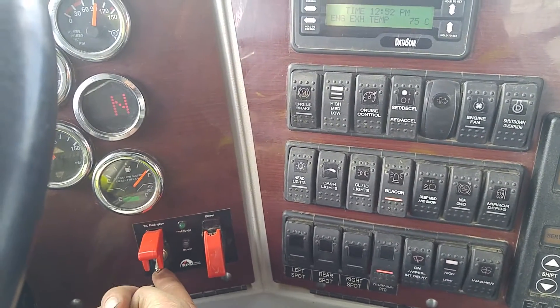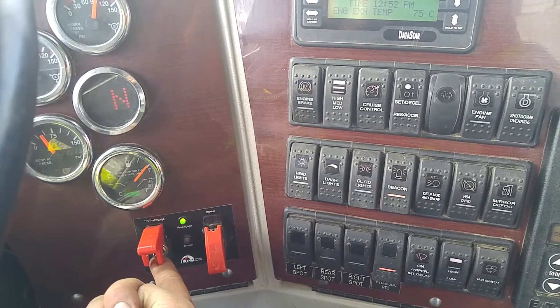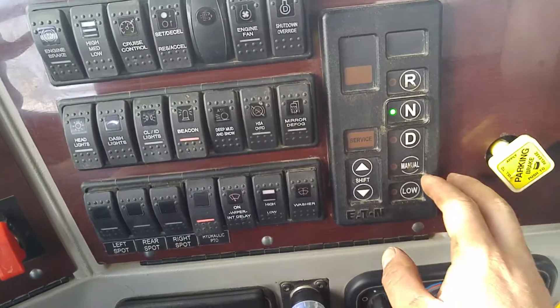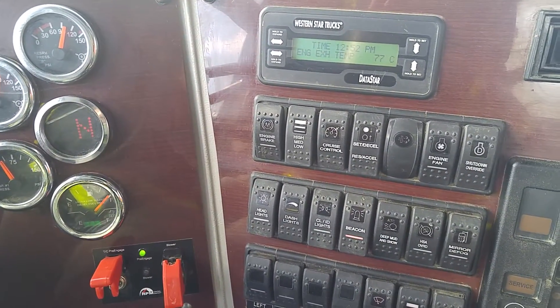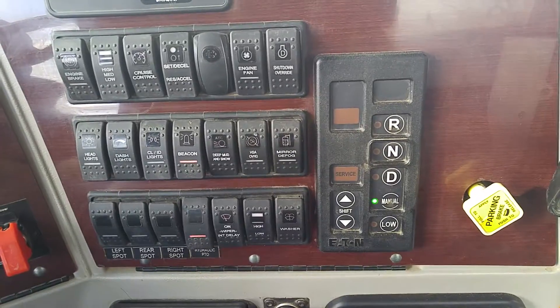Then you're going to turn on the TC pre-engage. And you should hear the RPMs of the truck change. And once you hear that, you're going to switch over to manual. You're going to see that flashing 9 right there — your manual gear.